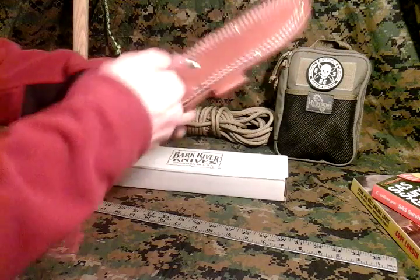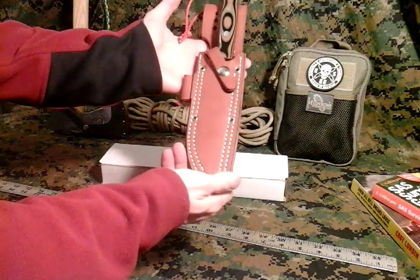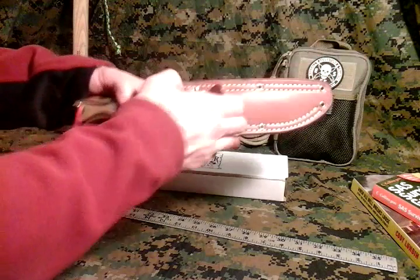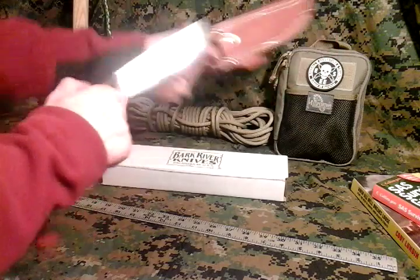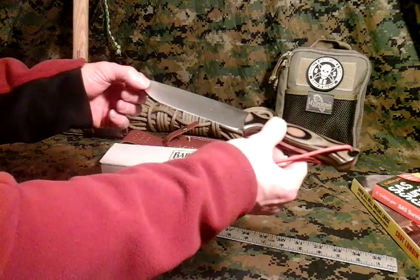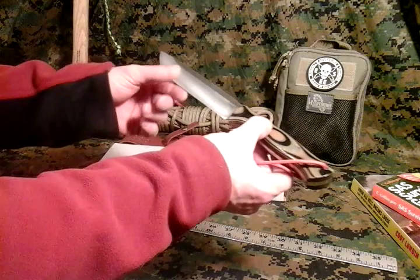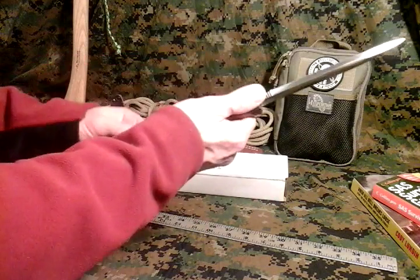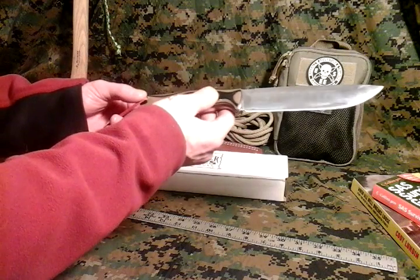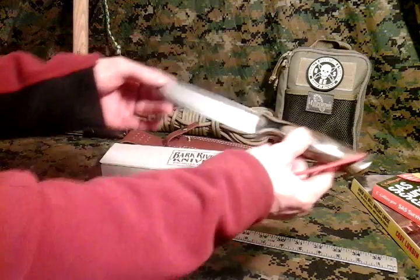It takes a little while for them to break in. You gotta pull the snaps really tight to get them in there. Beautiful sheath. Bark River really knows what they're doing over there — with the engineering of the sheaths, with the engineering of the knives. The different, very high quality blade steels that they use. The jimping. The blade grinds. The handle material. The way the handle is shaped. The way the blade's shaped. Everything about them — there's a lot of thought put behind them. They're very, very high quality knives.